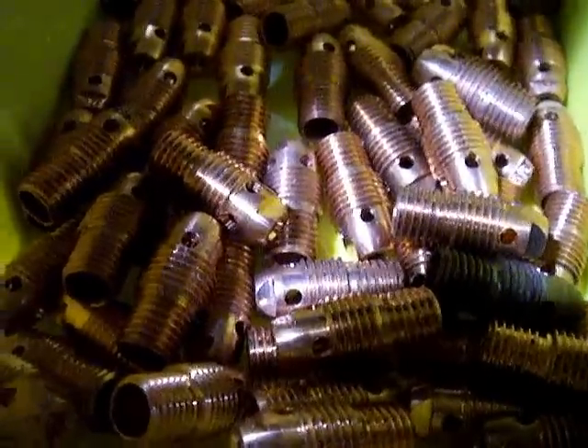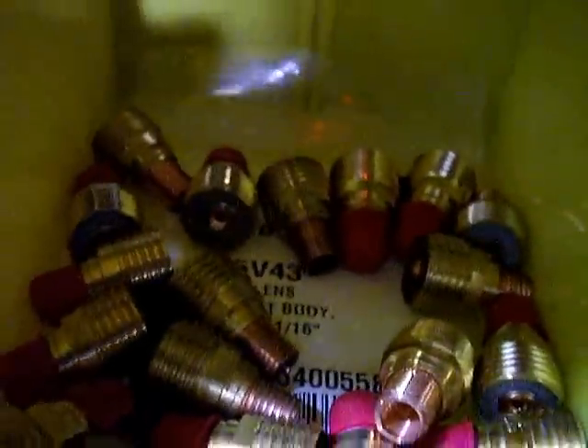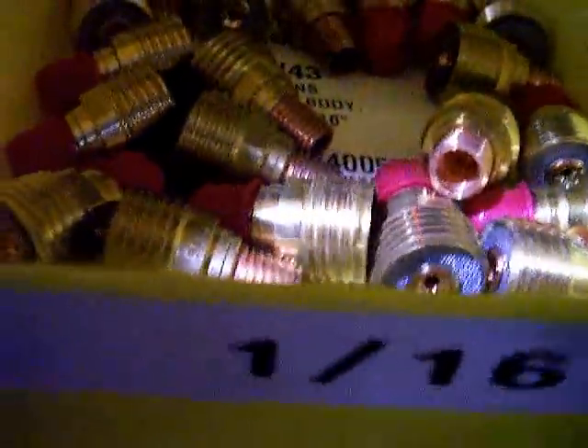TIG torch parts are collet bodies, collets, TIG cups, Teflon insulators, tungsten electrodes, and end caps. I might have even missed a few, but the problem is they come in different types, different sizes, and generally people have a box of them.